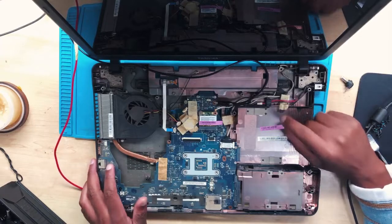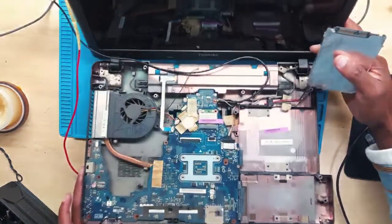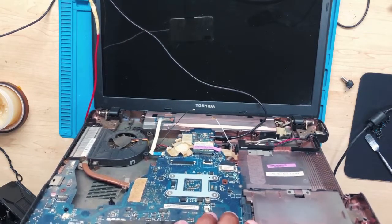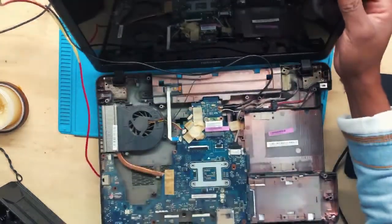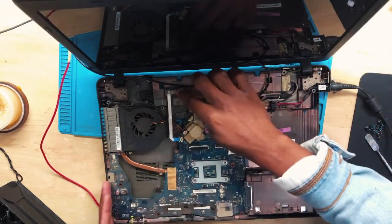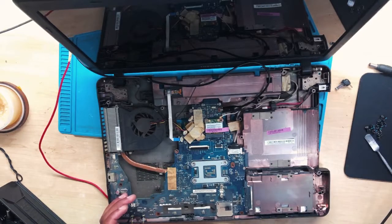Why was the machine not turning on initially? Was it the hard drive? I remember — we removed the hard drive. So let's reconnect the hard drive. The hard drive has been connected. The machine is still turning on and spinning — there's a light and a display. So it's not the hard drive.